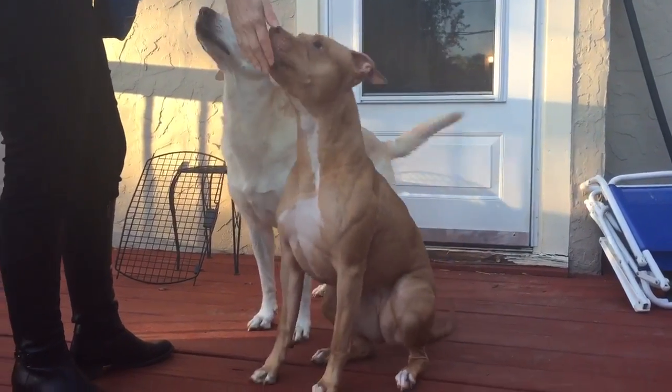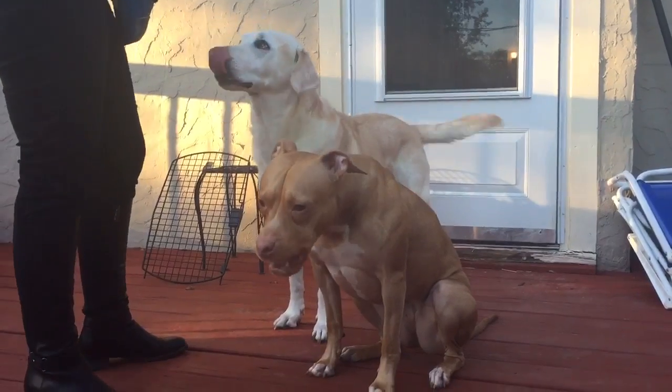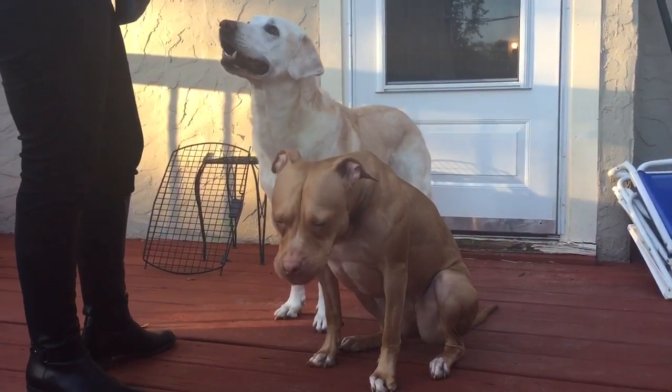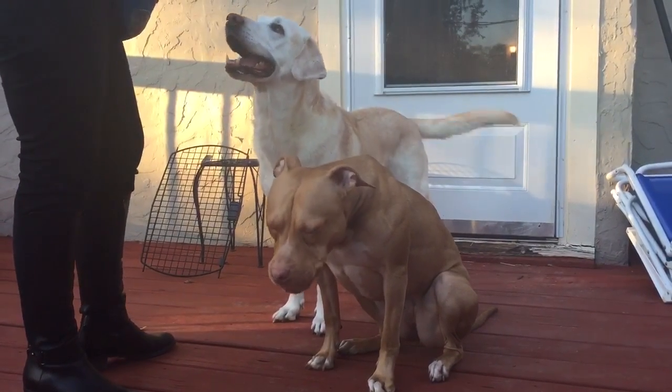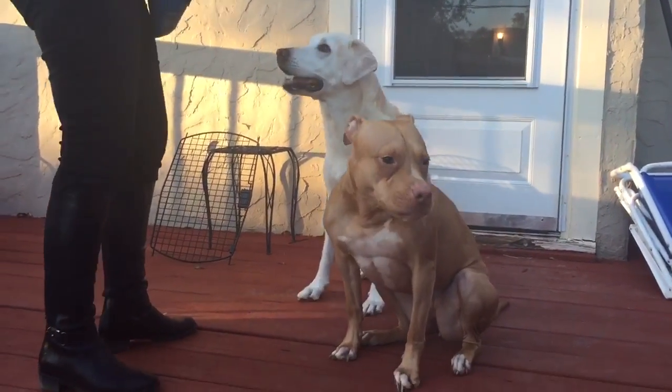Hey everybody, it's Allison with Sarcastic Dog and I'm here with Piper and Simon, and we have been working on Shake. Now Simon already knows Shake. Sit. Shakey, are you ready to go?